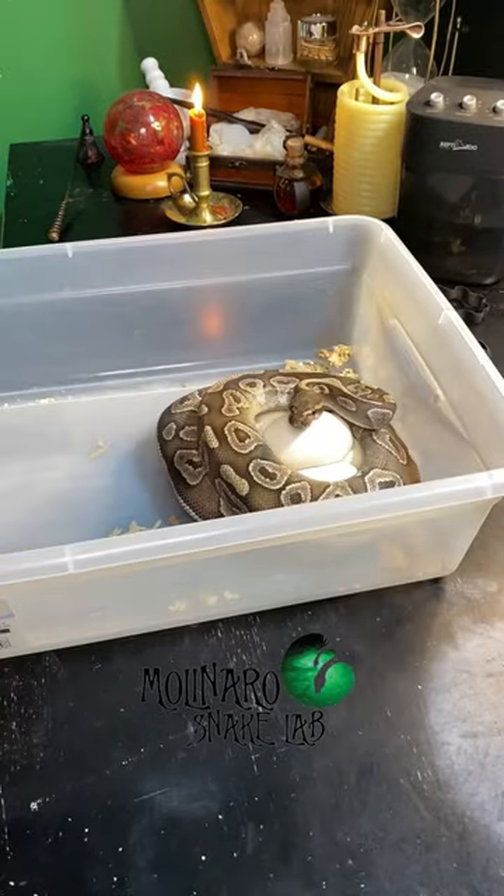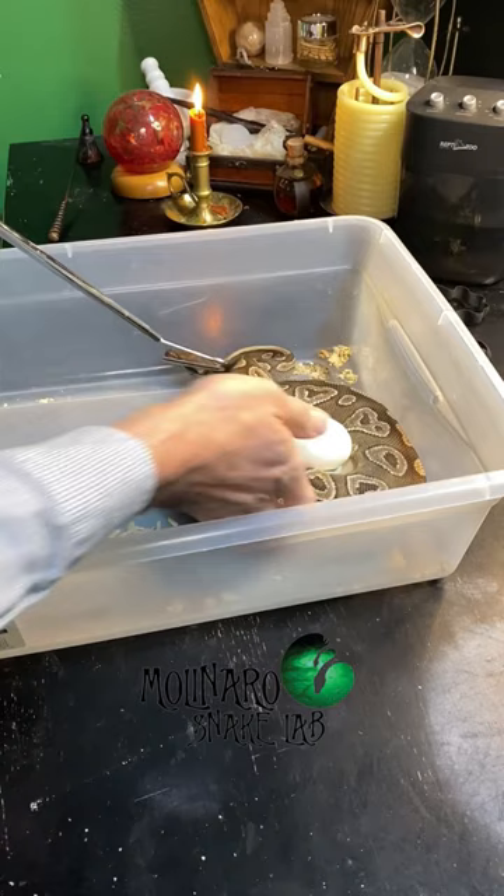What happens after she lays eggs? First, I'll gently remove her from the eggs. Then I'll collect the eggs and put them in an egg box for incubation.